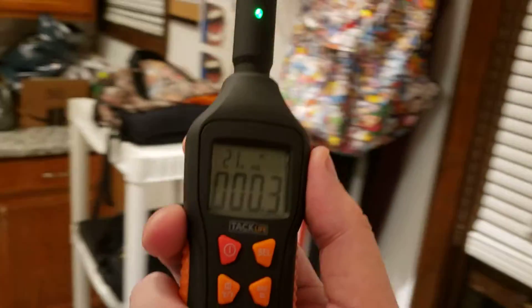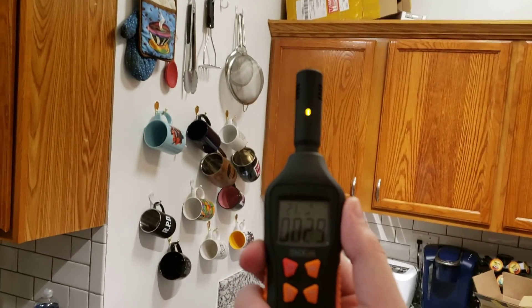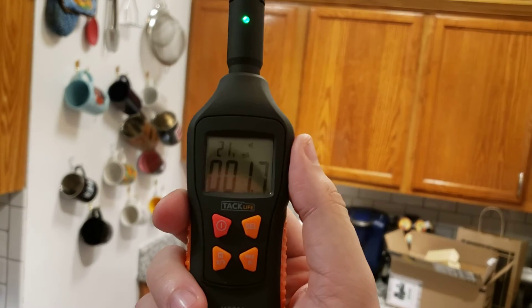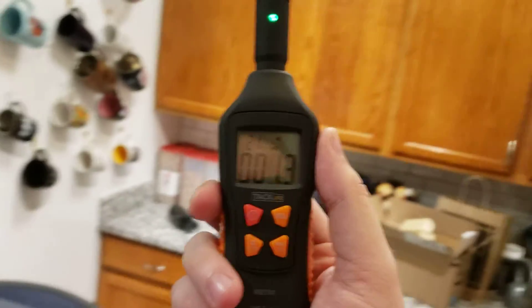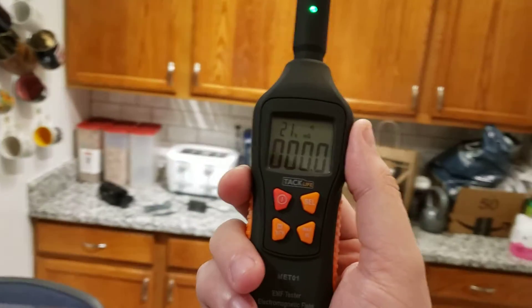It's picking up the magnet. I'm not pointing that towards electrical. I'm just in the middle of the room now — that was weird. Temperature went up a little bit. It's still 21. I'm still picking up residual.